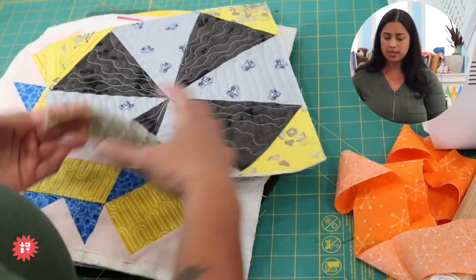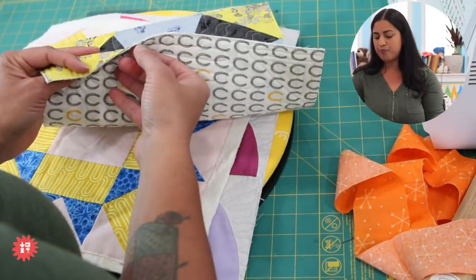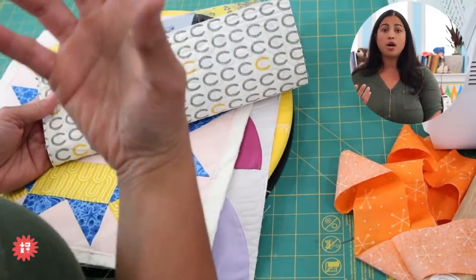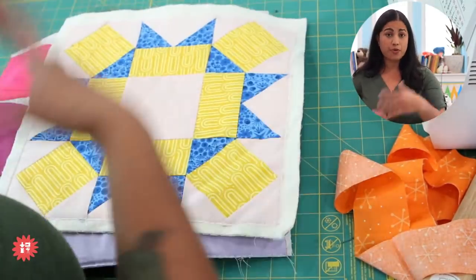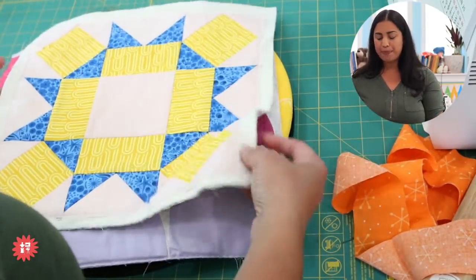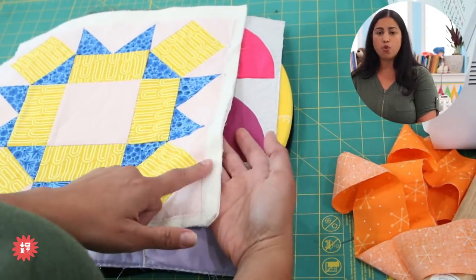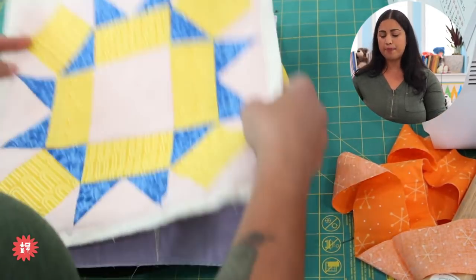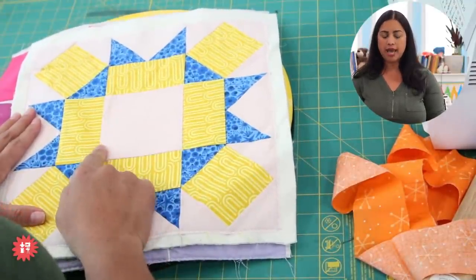If you want to quilt it, that's what we call a quilt sandwich: the quilt top with the patchwork design, a layer of batting, and the backing fabric. You can use batting scraps from larger quilts — if you make a baby quilt and don't use the whole chunk, use the scrap pieces in between. This one has a backing fabric as well, and it hasn't been quilted yet — I'll probably do some hand quilting just in the center.